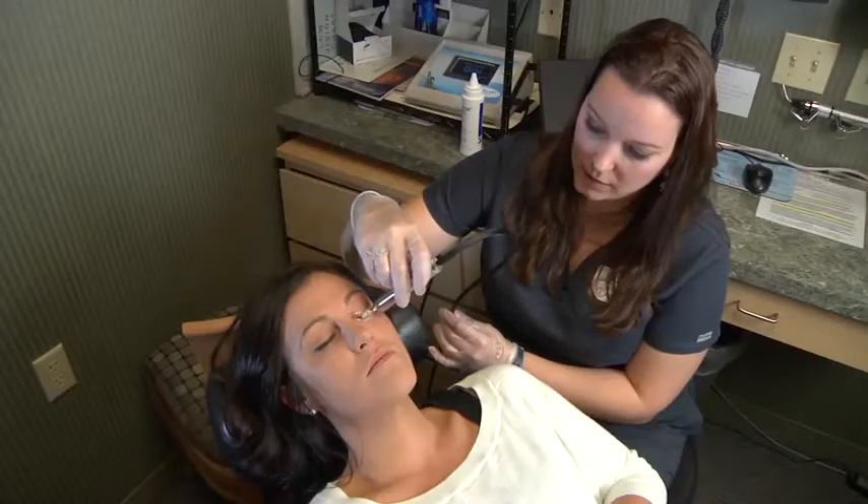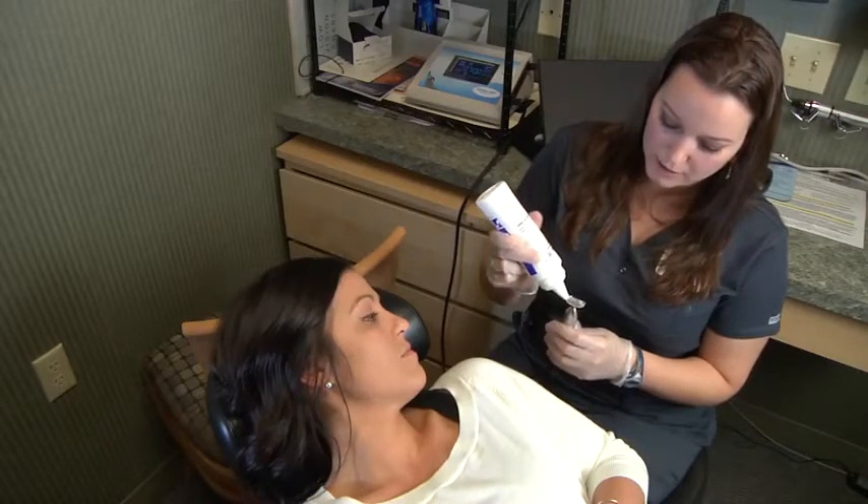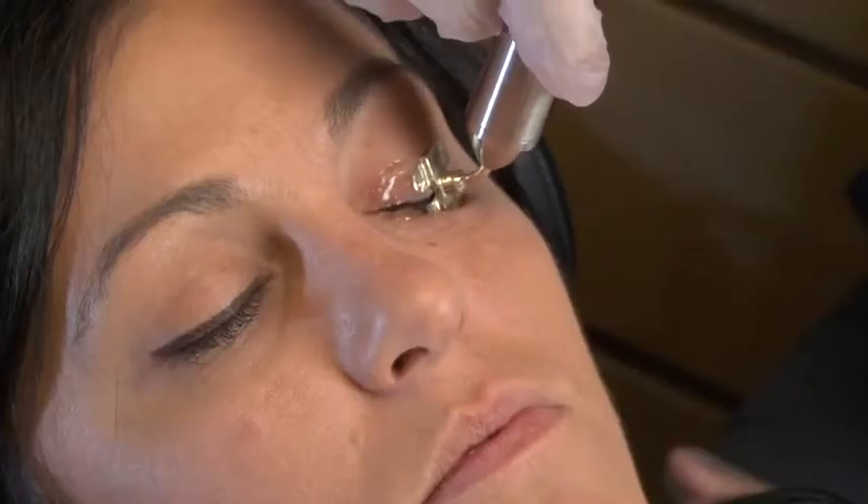Halfway through the treatment, you may feel that the gel has dissipated and you'll want to apply more gel. If you need to add more gel, remove and dab more gel and quickly reapply to the eye.